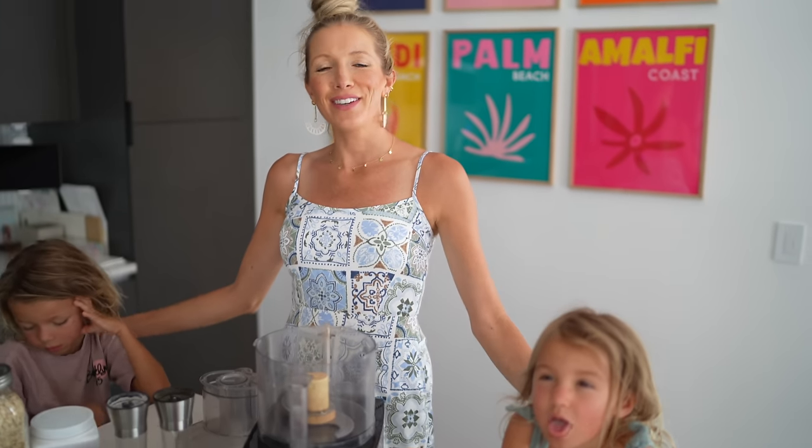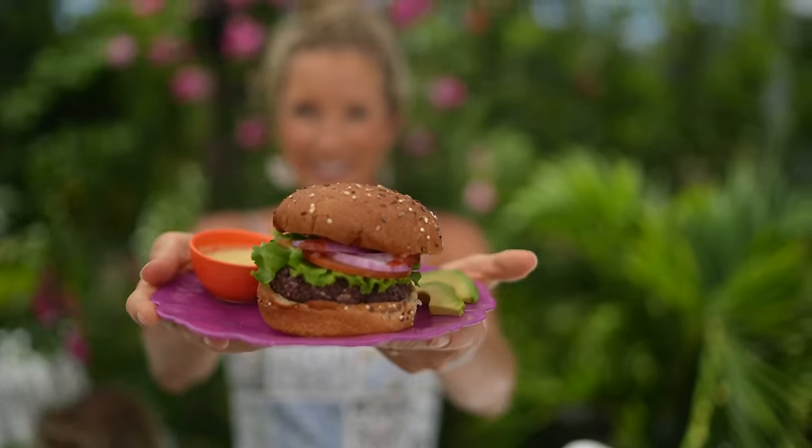Hey you guys, Erin and Max and Liv here and welcome back to Eat and Rest. We are in the kitchen today and we are going to be making a super simple and so delicious two-ingredient burger recipe.